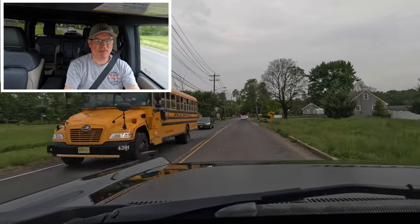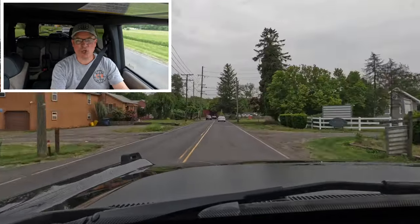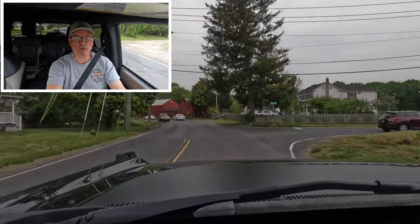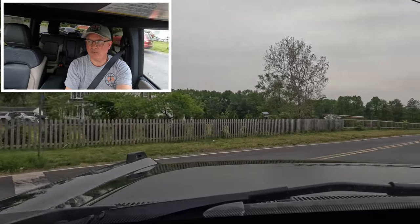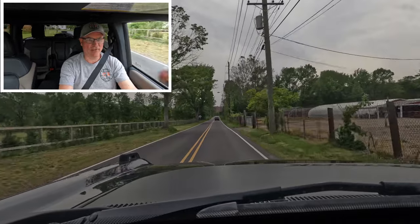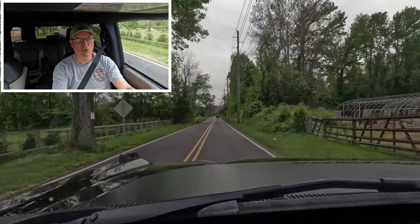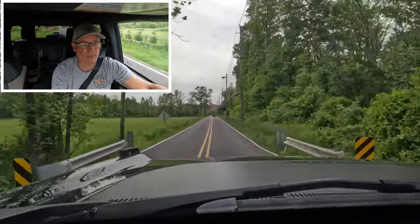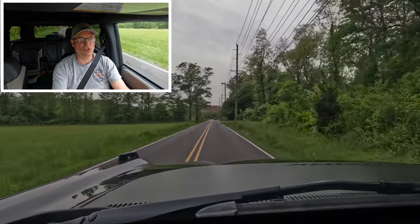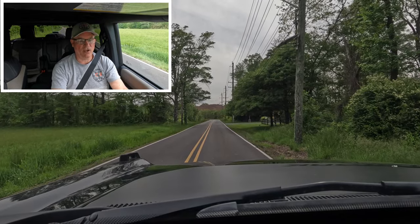With the removable roof and doors and very little sound deadening, you hear a lot of road noise and feel a lot of vibration and feedback from these big all-terrain tires. If you want a regular ride, go with the Bronco Outer Banks without the Sasquatch package. Quick emergency stop test: nice and linear, no problems.